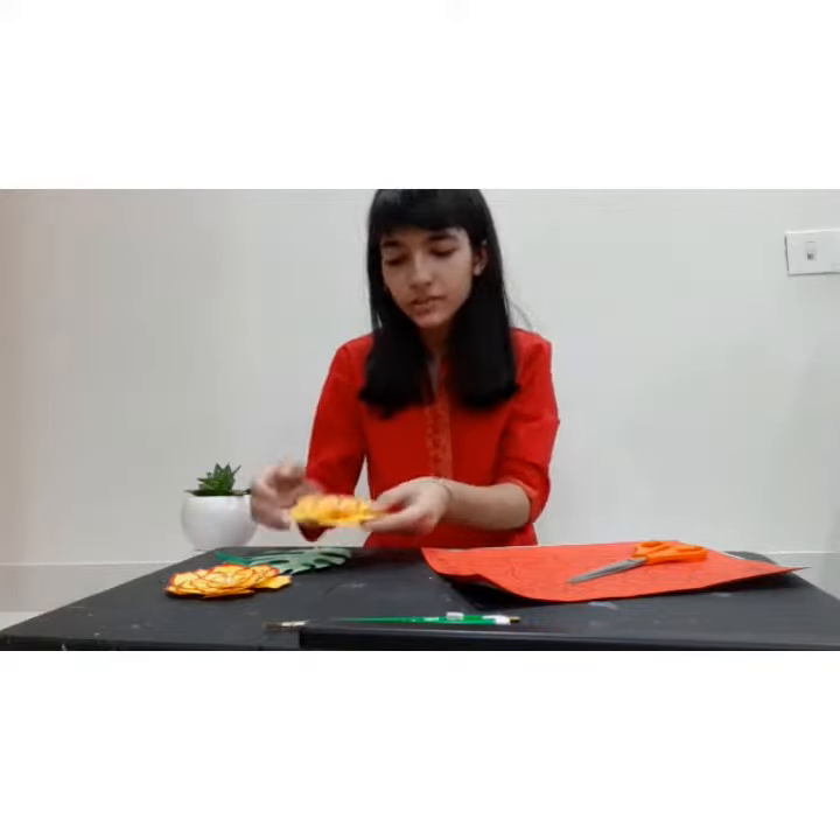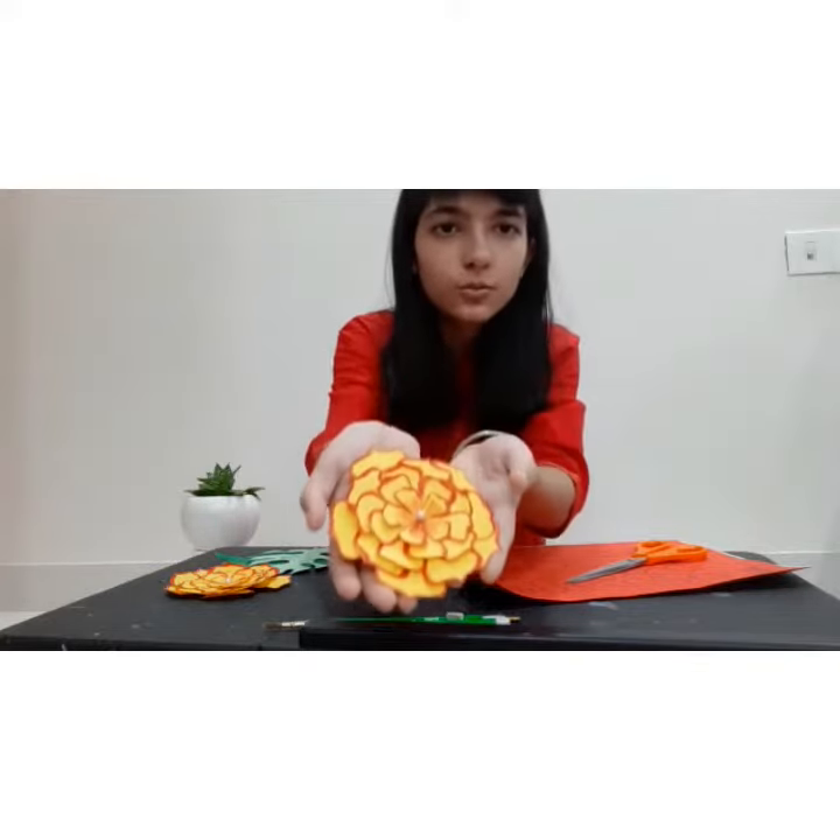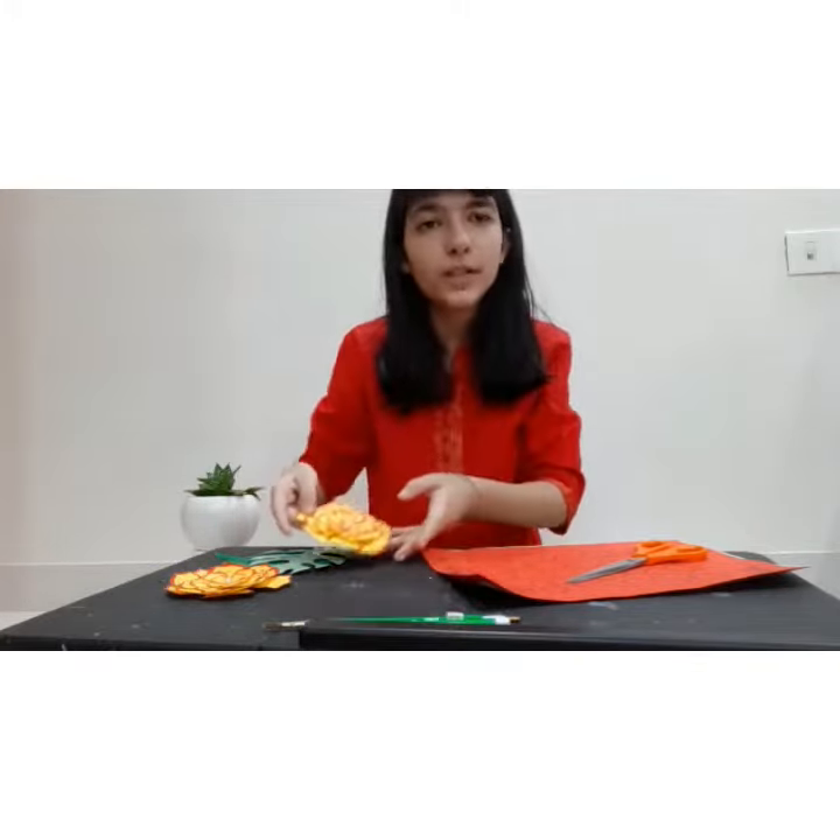My festival is Ganpati. During this year, we weren't able to access any nearby vendors due to the lockdown. And I love crafting, so I decided to make some paper flowers like these, which I will be showing you how to make presently.